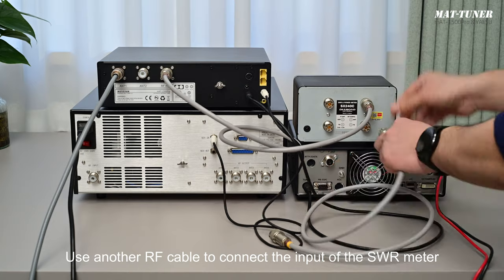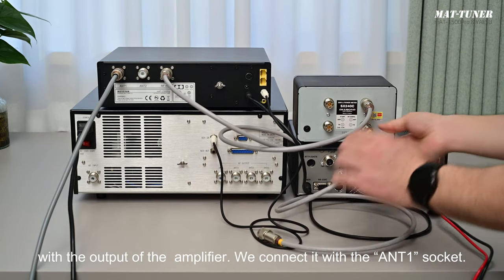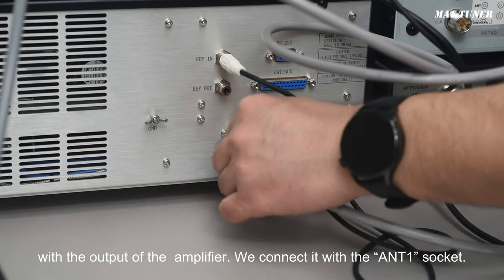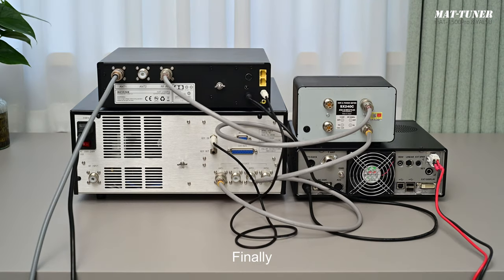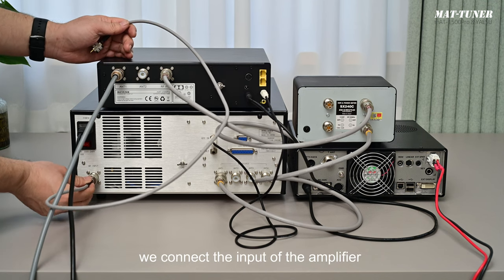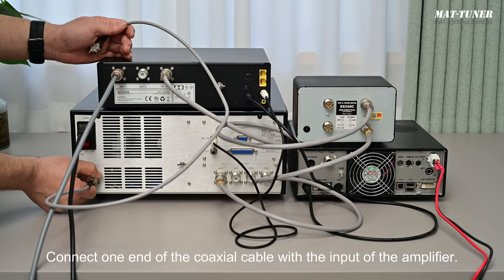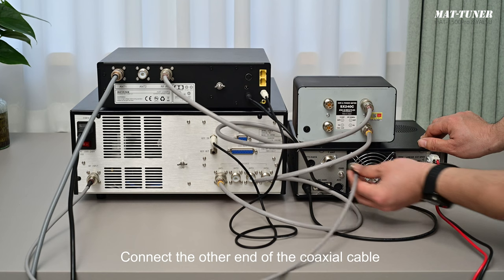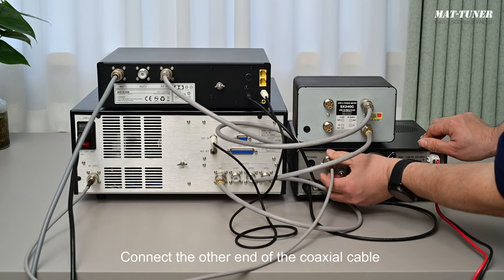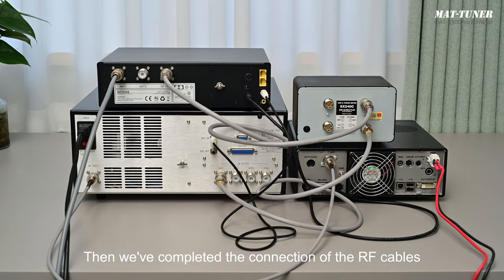Use another RF cable to connect the input of the SWR meter with the output of the amplifier — we connect it to the antenna 1 socket. Finally, connect the input of the amplifier with the antenna socket of the transmitter. Connect one end of the coaxial cable with the input of the amplifier and the other end with the antenna socket of the transmitter. The connection of the RF cables is now complete.